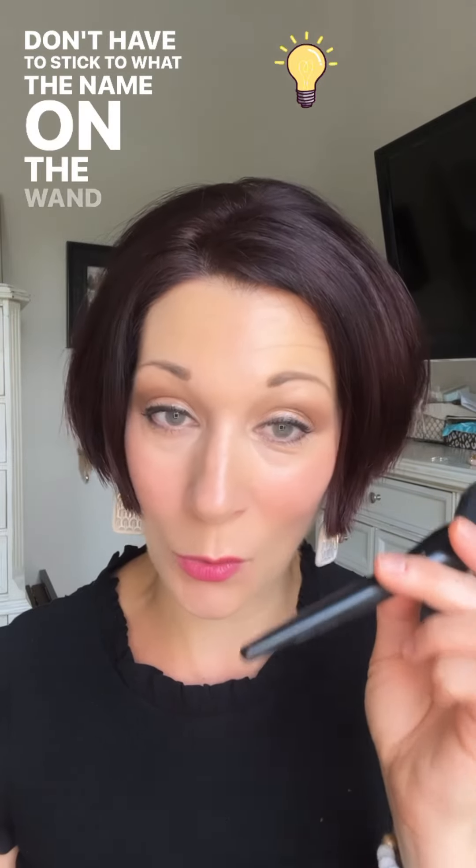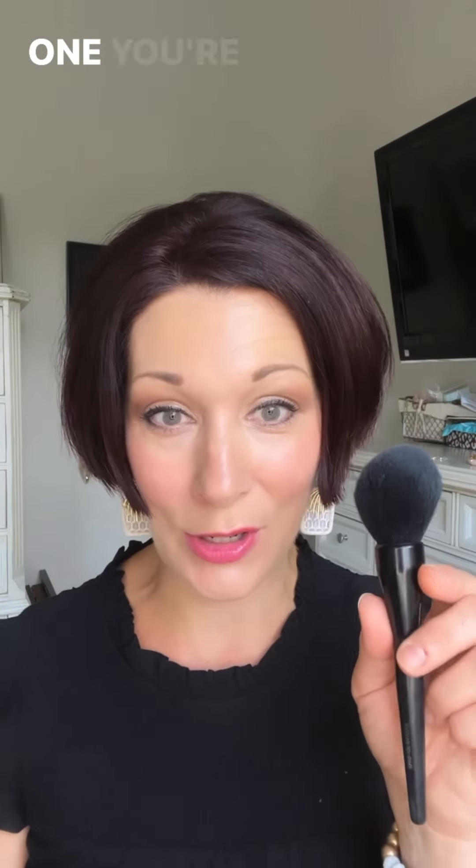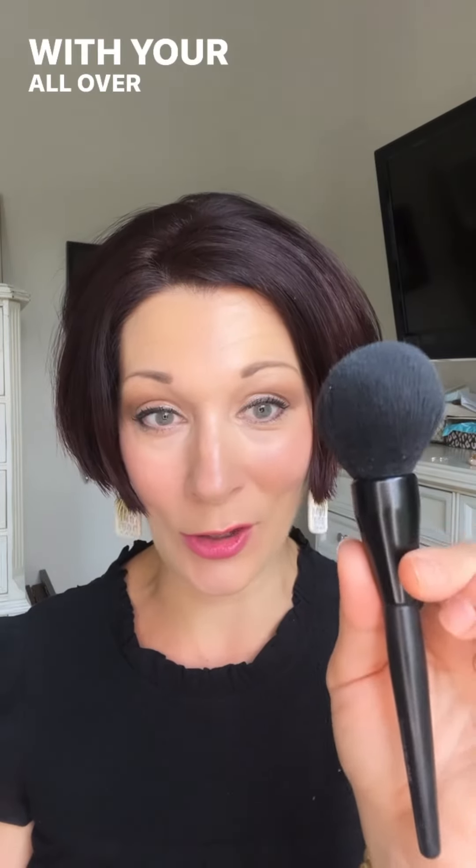You don't have to stick to what the name on the label says the brush is for — there are various ways that you can use all your brushes. Today I gave you five ideas, and I can't wait to see which one you're going to try first. Send me a DM and let me know which idea you're excited to try with your all over powder brush.